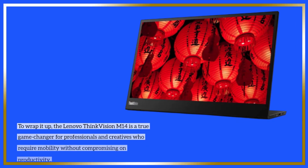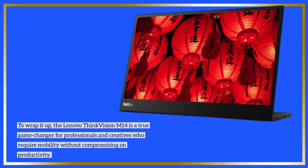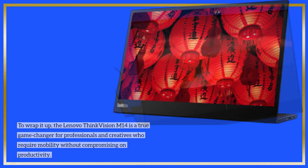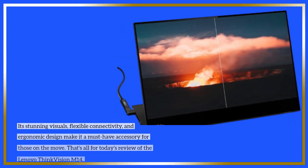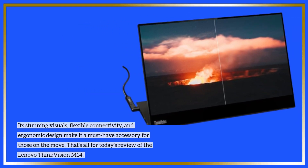To wrap it up, the Lenovo ThinkVision M14 is a true game-changer for professionals and creatives who require mobility without compromising on productivity. Its stunning visuals, flexible connectivity, and ergonomic design make it a must-have accessory for those on the move.